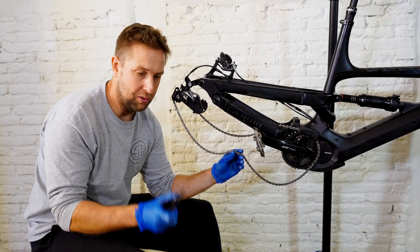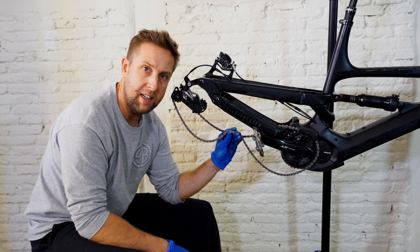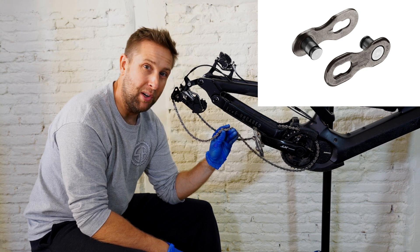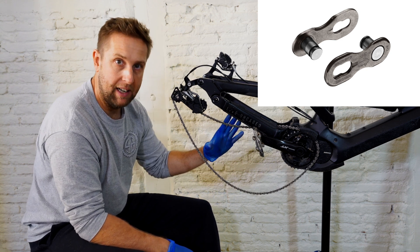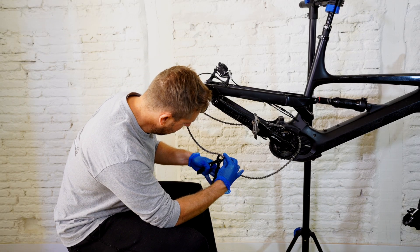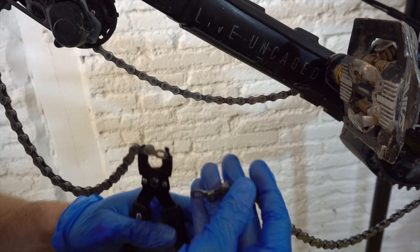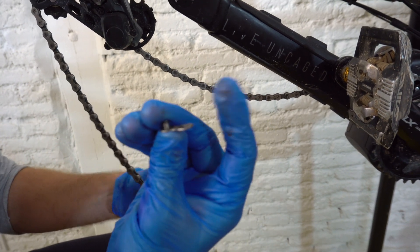The first thing we're gonna do is grab our quick link remover and find the quick link. All modern e-bikes will have a quick link. If you don't have a spare one, you shouldn't really reuse a quick link, so go online and order yourself two quick links. Get an 11-speed if you have an 11-speed, or a 12-speed if you have a 12-speed. To remove it, push the link together and you'll hear a little click — and it clicks apart. You can technically reuse them, but I'd recommend not.